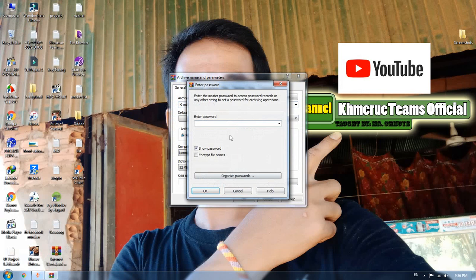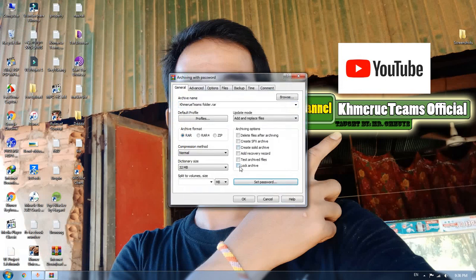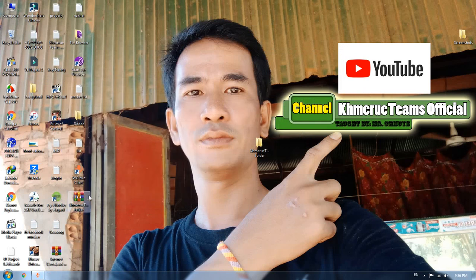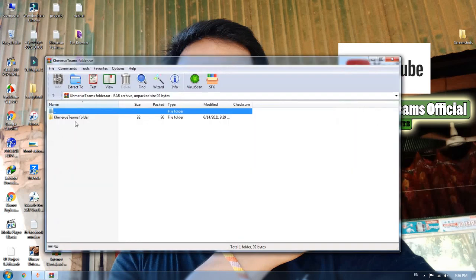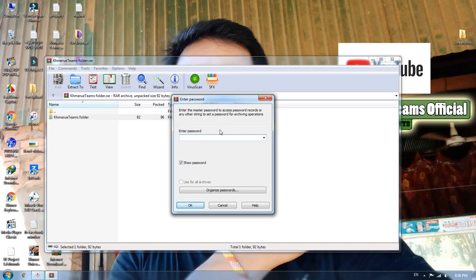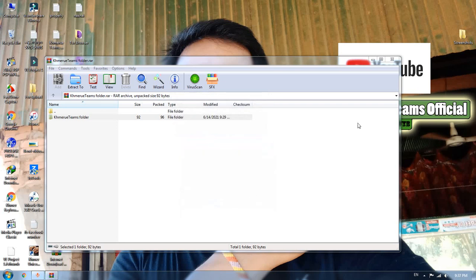Now I'm going to add a normal password again. Set password: one-two-three, and verify: one-two-three. You will see the lock icon on the password. Now delete this one and click OK. You can open the file, but when you drag it out or extract it, it will ask for the password. So there is a completely different behavior between master password and normal password.